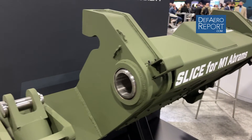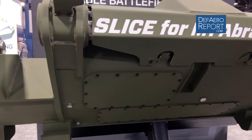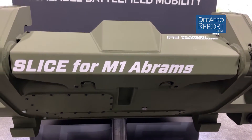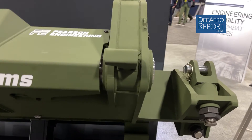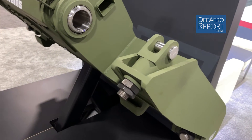The beauty of the SLICE is it can be amended to any platform. It doesn't need any permanent modifications to the host vehicle, and it contains all the hydraulics and power within the internals of the mechanism itself. So it's really something that can be put onto almost any armoured vehicle to allow it battlefield mobility.